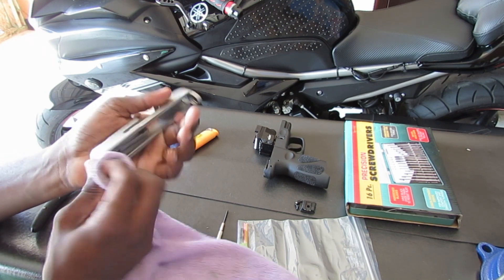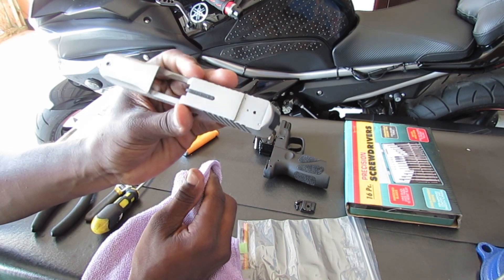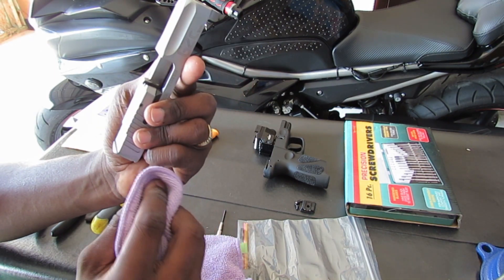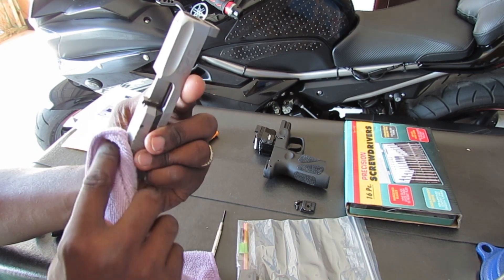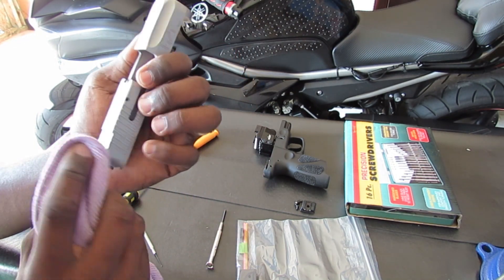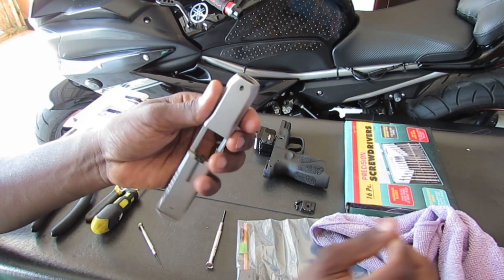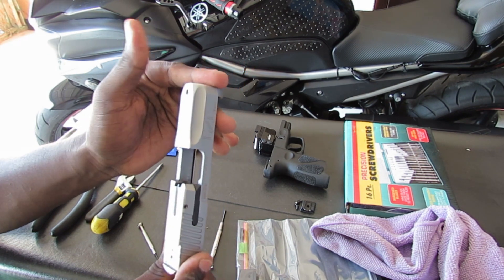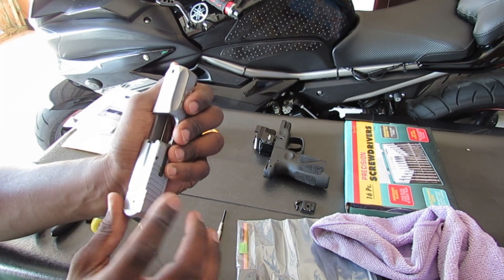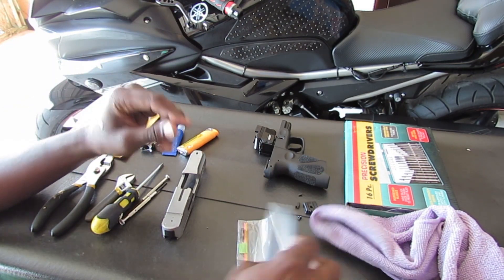I'll start with the front one and then go to the back one. As you can see, it's clean. The instructions said to use rubbing alcohol to wipe off all the grease, but mine didn't have grease because I cleaned it up when I first got it and I'm just doing the whole process over again. I didn't get to shoot it or anything, so there was no grease.